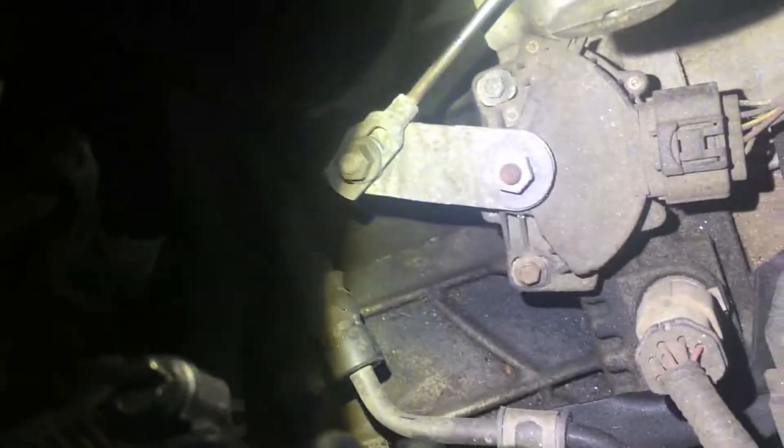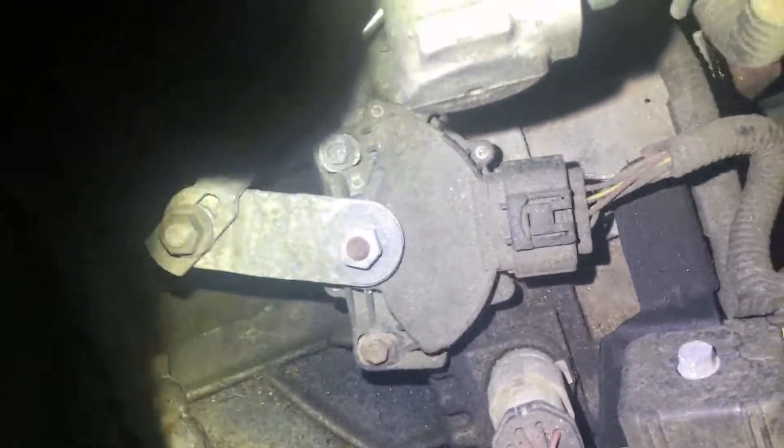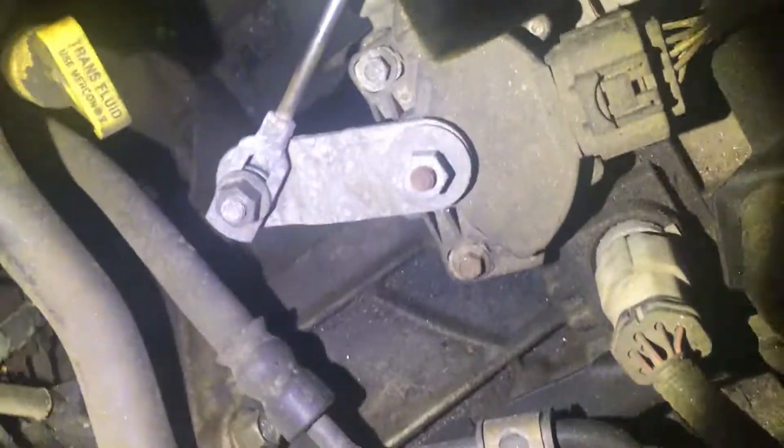I even replaced all the plugs and wires. I replaced the coil before I knew about all this other stuff — and of course the stupid thing down there. Where is it? That's stupid — where the hell was it? That was underneath everything.